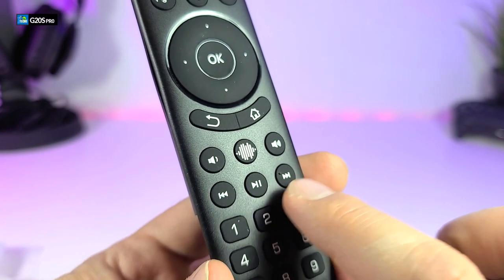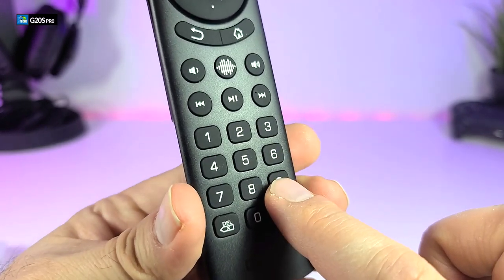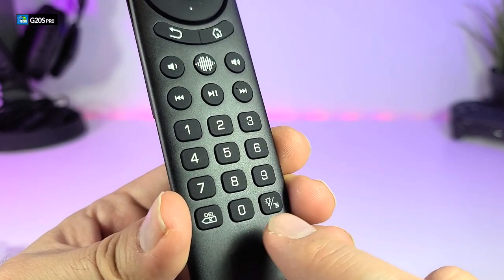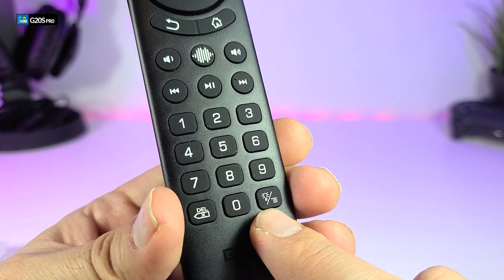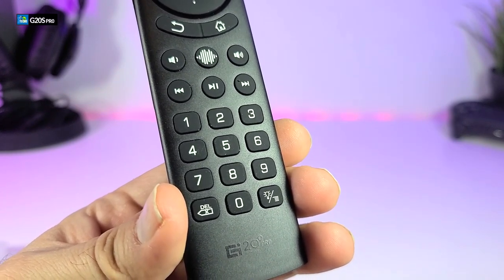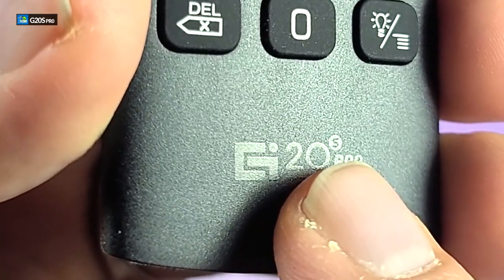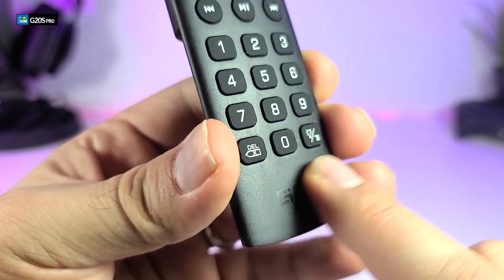Going down you have volume down and volume up. In the middle, the voice search icon means when you press it for a few seconds and say a word, it will open up Google Assistant. You also have rewind, play/pause, and fast forward, which will also skip chapters or go back to a chapter. In the bottom section there is a full numeric keypad, a return/delete button that acts as backspace when typing, a zero in the middle, and a backlit toggle button that also acts as your menu key — two buttons combined into one. The G20S Pro logo is engraved so you cannot rub it off.